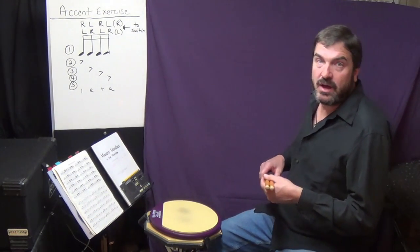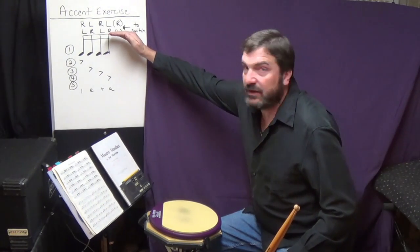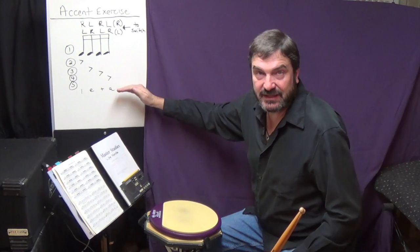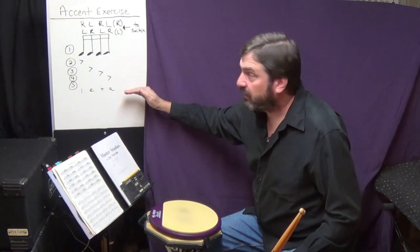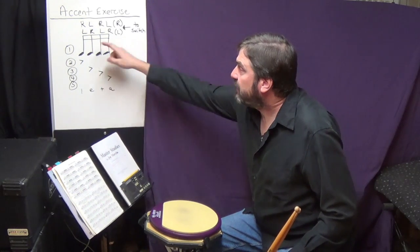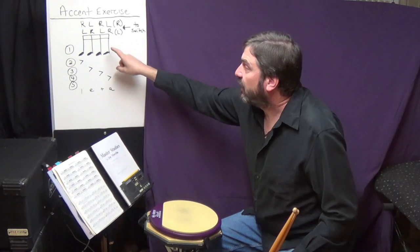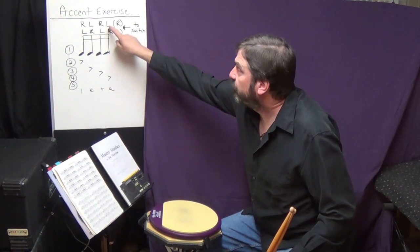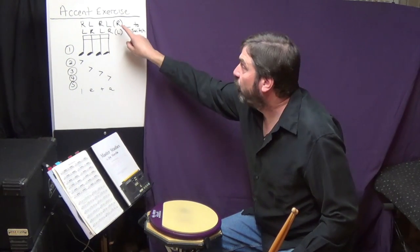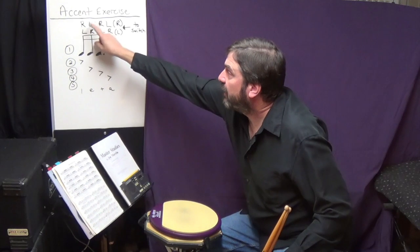As I get to level three, what I start doing is I play the exercise straight through, just like in level two, and I play it right handed because I'm a right handed player. But when I repeat back to line one, at the end of line one on four E enda — the last beat, the very last note — I replace that left with a right stick, which makes that a paradiddle, a right handed paradiddle.